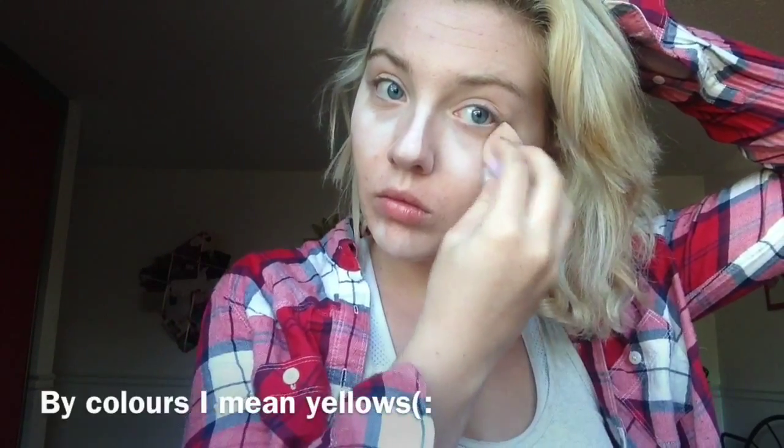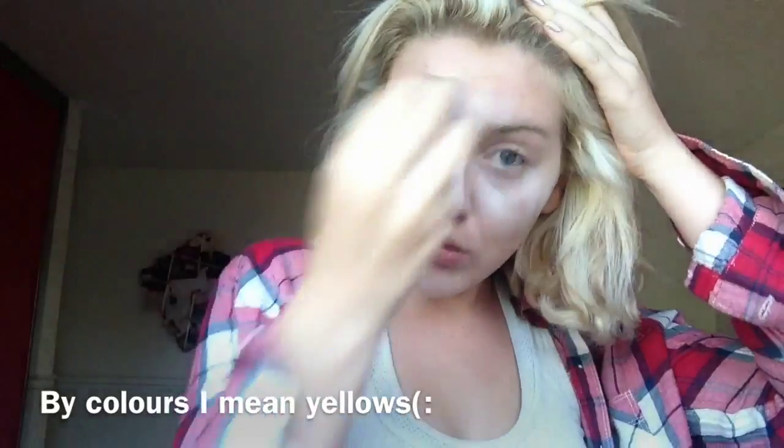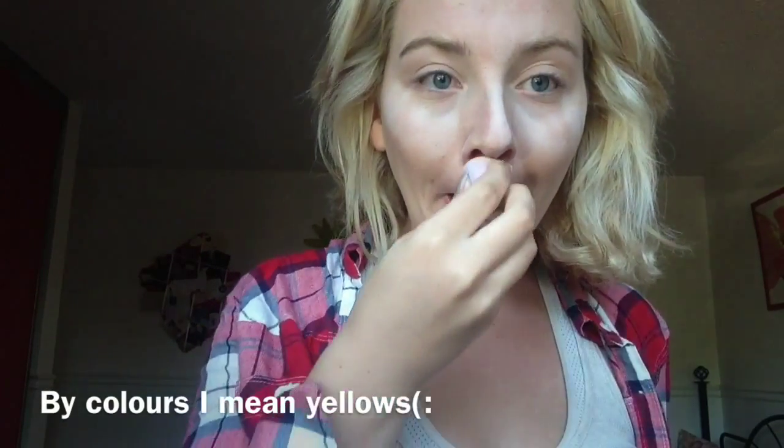I recommend using translucent powder — don't use any colors. I tried that and it looked really bad in pictures; there was a yellow cast that didn't look good at all. So definitely use translucent powder if you're going to do this. Right now I'm going to bronze up my face using this stippling brush by ELF.